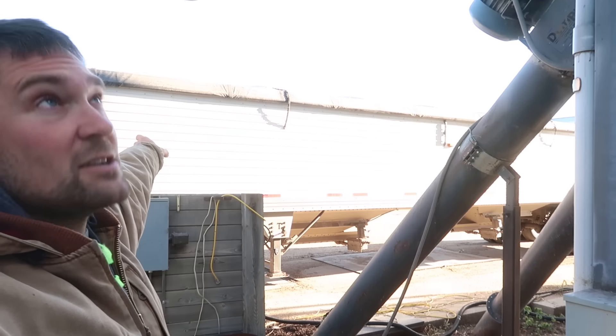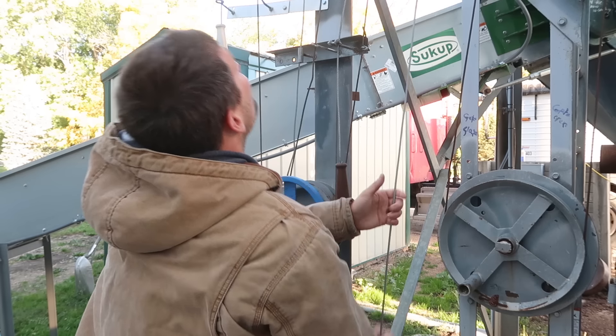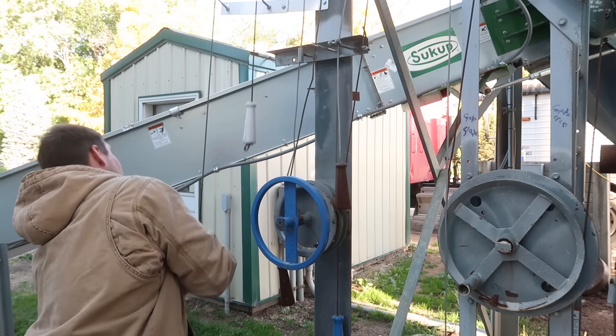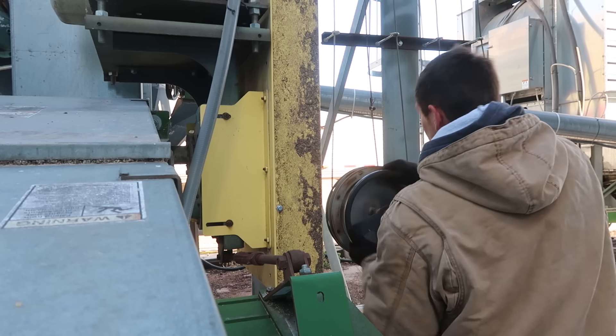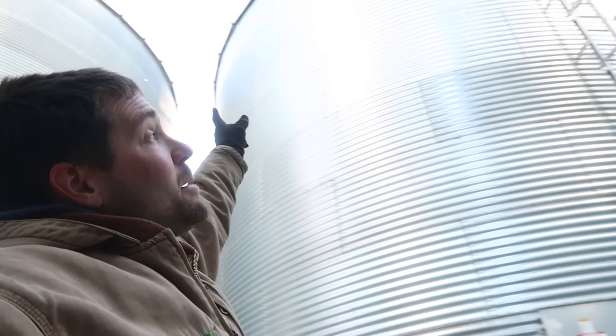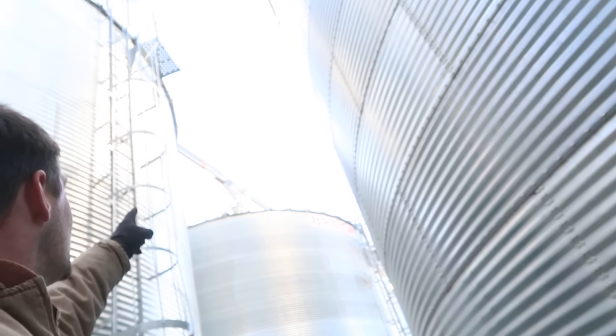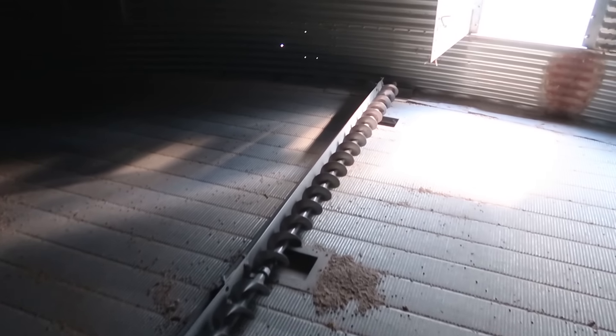We've got to flip some valves, some wheels, and change the spouting so we're not loading into the truck over here — we want to transfer into the bins in the back that I emptied. That one's locked in, and the last thing is to make sure the top cross auger is dumping into the correct bin. I want it to go into that one there, and it is set. I was in here just a couple days ago, so we're good to go. The sweep is in the right spot and the slides move nice and free.